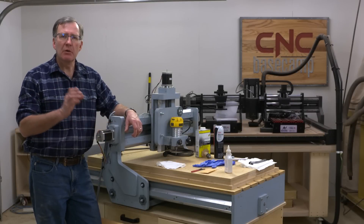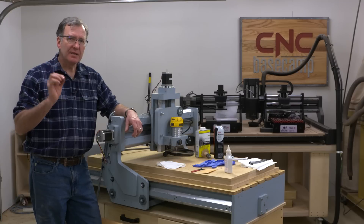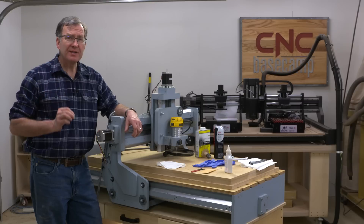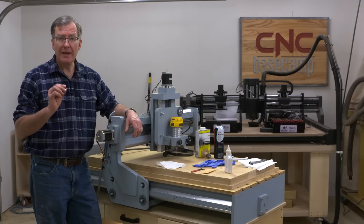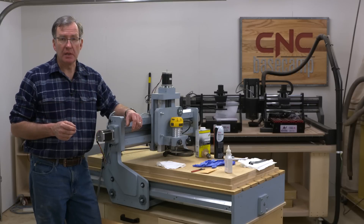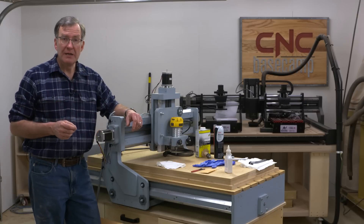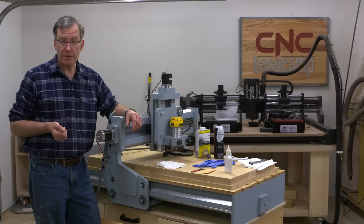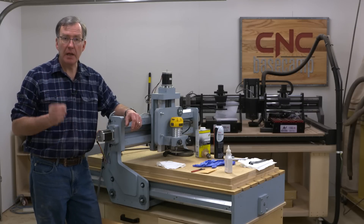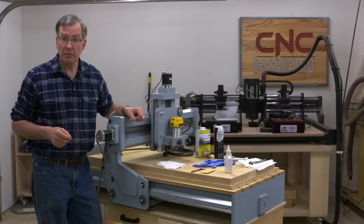I've just finished completing a number of inlay box lids for Episode 6 of Basecamp. With these inlays I was using a 1/16th and sometimes a 1/32nd inch router bit — small bits and a project that required great accuracy. So I thought it'd be a good time to talk about maintenance on the Woodsmith machine. Some items we're going to go over are specific to this machine; some will be applicable to other kit machines or plug-and-play type machines.